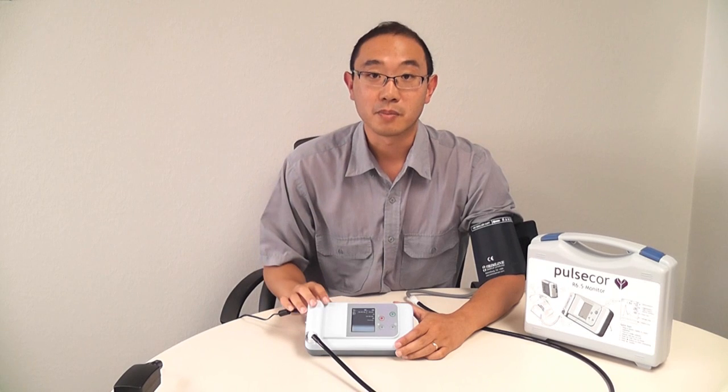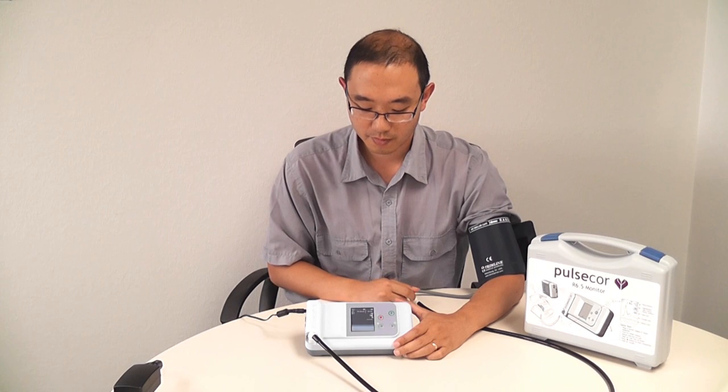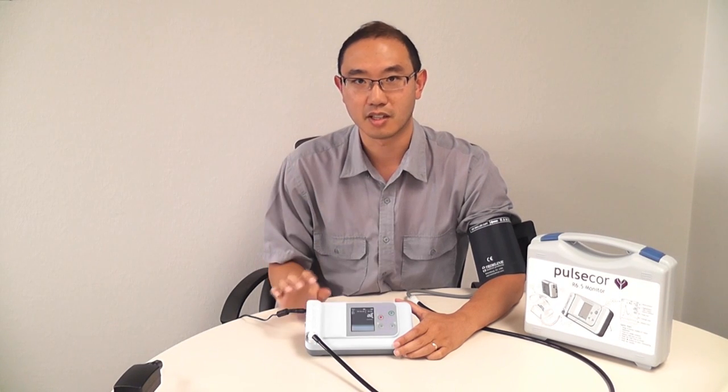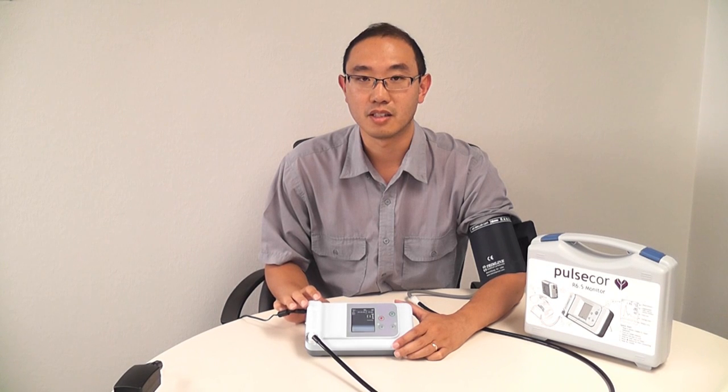Now we can take a measurement, and to do that, all we have to do is press the green button. It takes a measurement just like a normal blood pressure machine. It will inflate the cuff and then deflate.